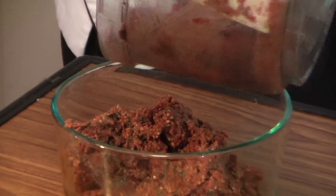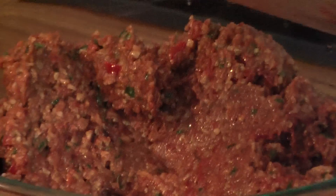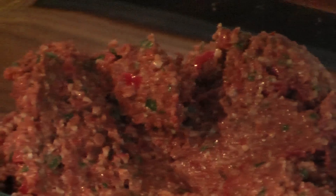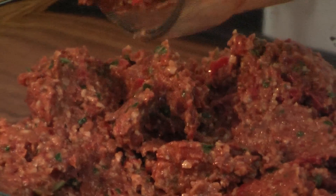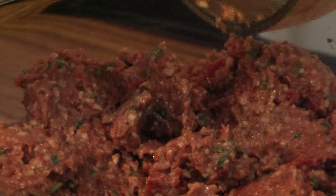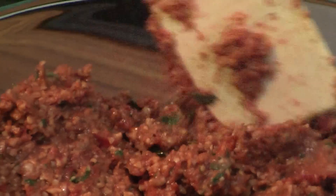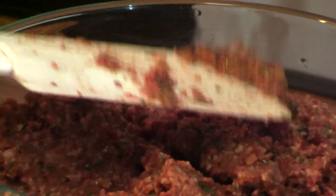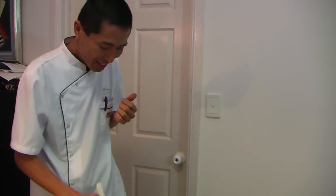You can make a batch of these, just like the cream cheese, and put it in the fridge. You'll use it in all different ways over a period of time. More fresh ingredients, and very nutritious. Let's have a taste. Mmm, beautiful. There you go — nice and simple.